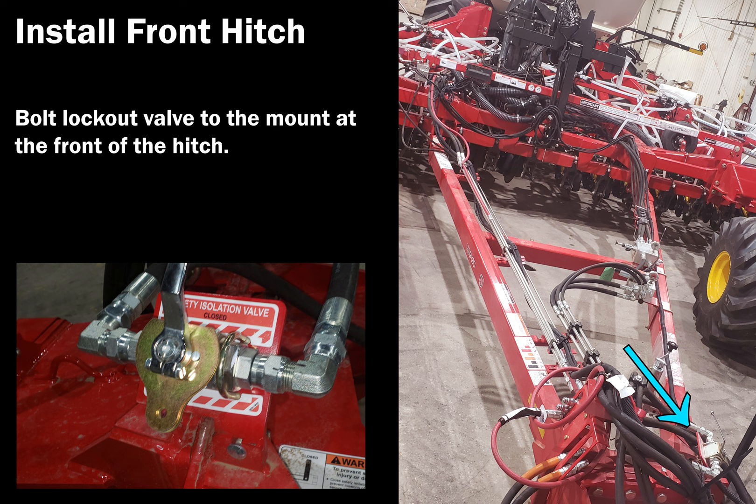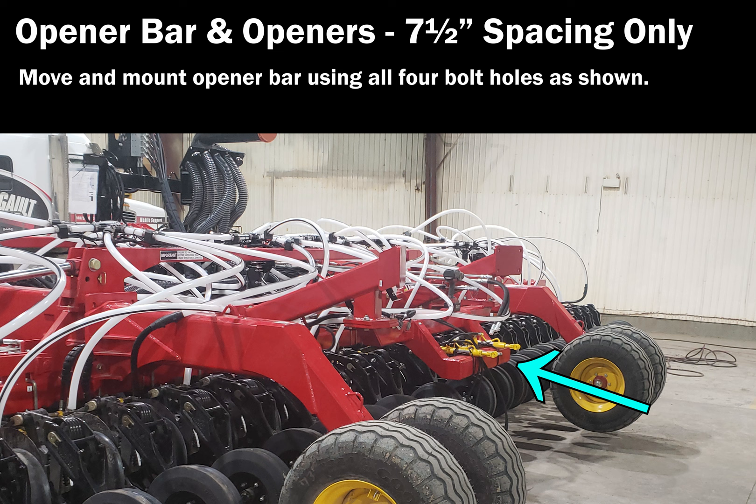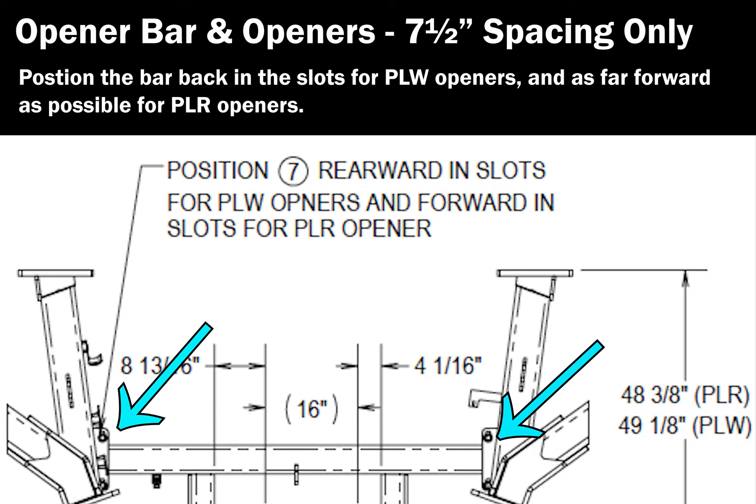Bolt the lockout valve to the mount at the front of the hitch. If equipped for seven-and-a-half-inch spacing, unbolt and reposition this bar so that it utilizes all four mounting bolts. During shipping, the opener bar will be placed further ahead and mounted with only one bolt on each side. Check that the opener bar is in the correct position in the slots for the selected openers.